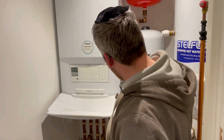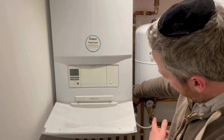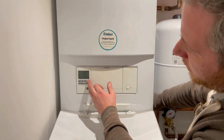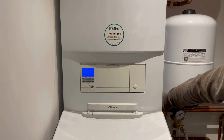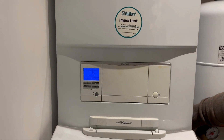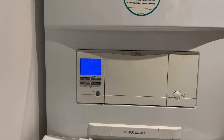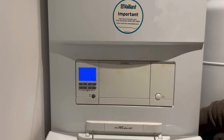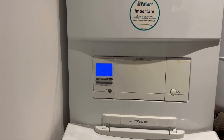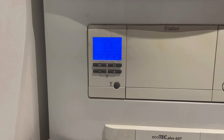I'm going to turn this valve and then slowly, as you can see on the boiler, the pressure will start to increase. As the boiler is going to reach 1.5 bar — the pump has kicked in — once it reaches 1.5 bar I'm happy with that.